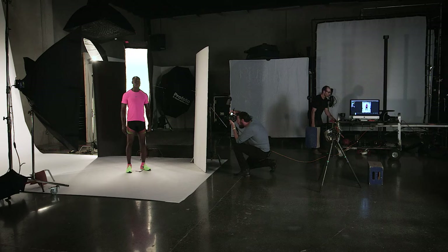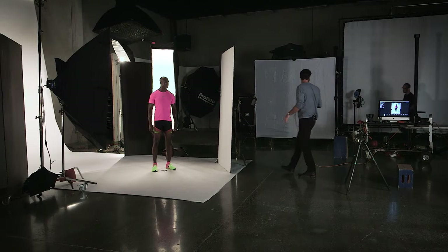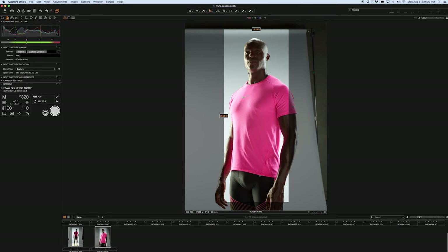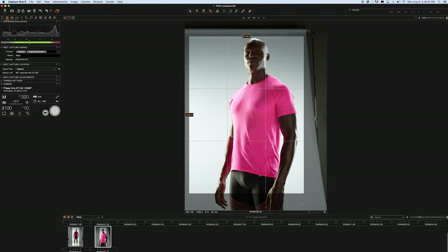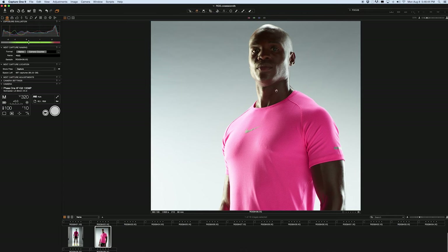Now that would be just your basic standard heroic double-lit setup, and you can see how nicely that fill card does on his skin. Without introducing another light, I have a nice simple heroic portrait — his whole entire body is well-formed. You can see all the detail, all the muscles, and these edge lights are nice and bright.